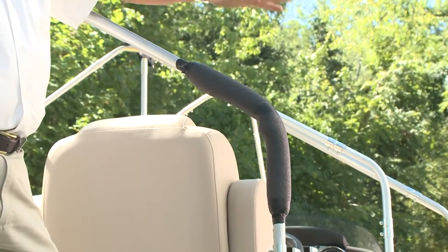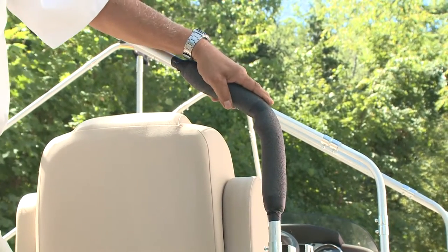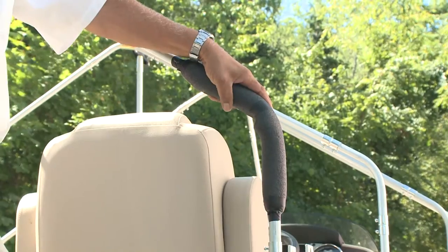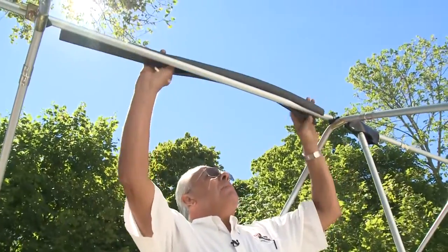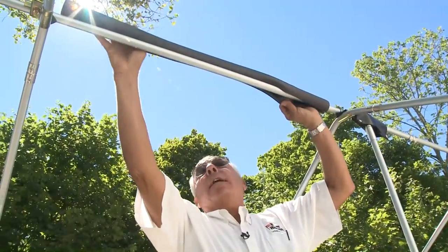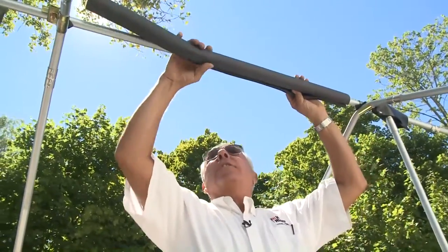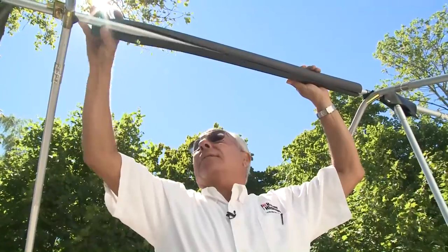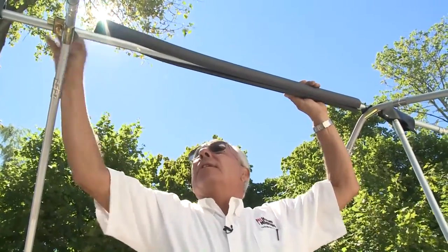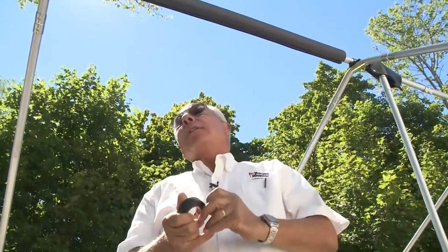This will extend the life of your cover. You can use this any place you want to add padding — put a piece in between the ribs on the ridge pole, and wherever there's a bend you can install this on the ridge pole. All these little things are easy to do and inexpensive. You could buy a whole package of this for around three dollars and seventy-five cents.